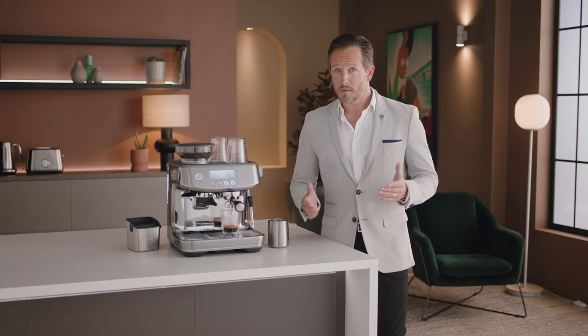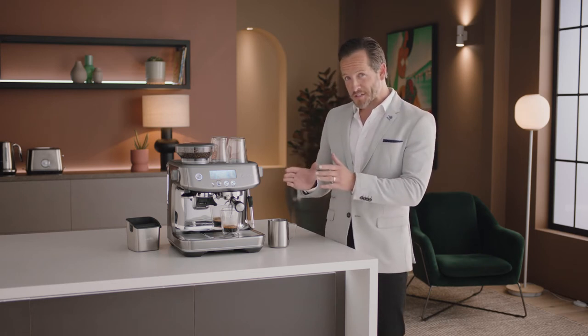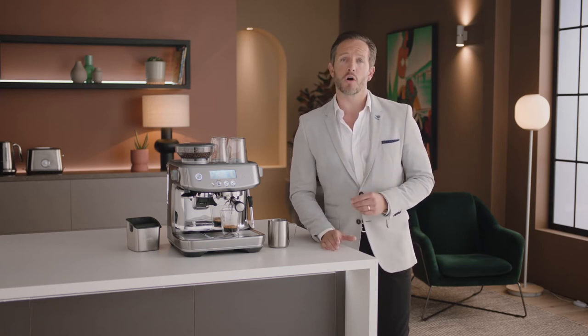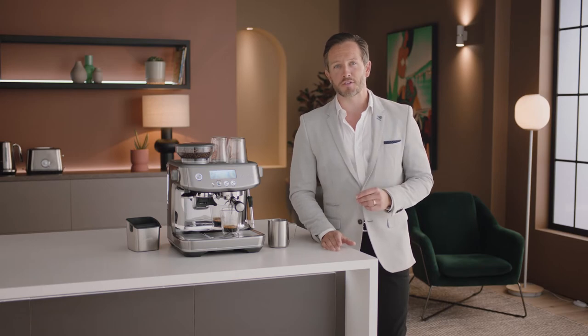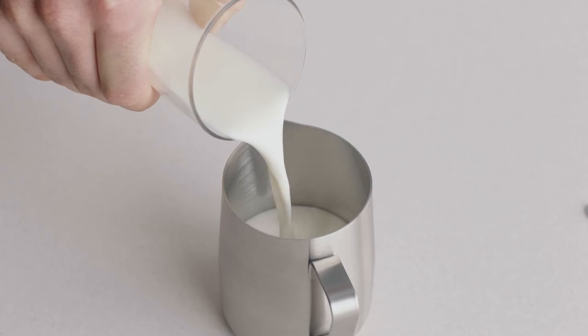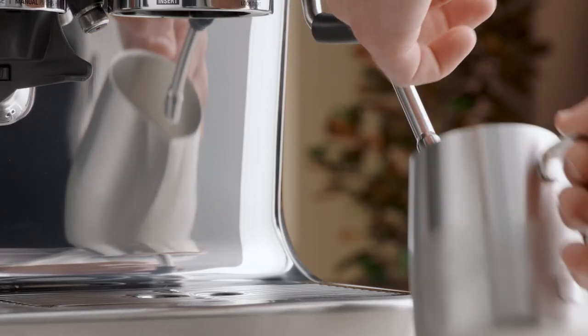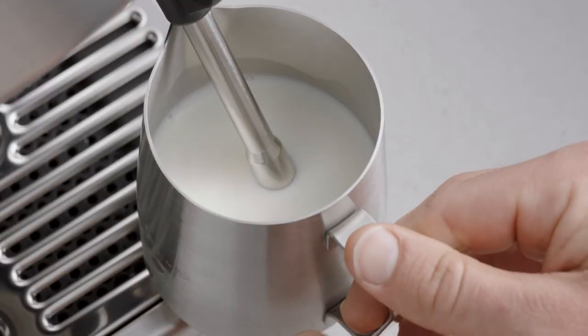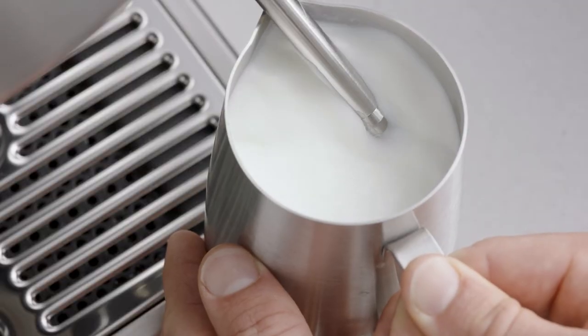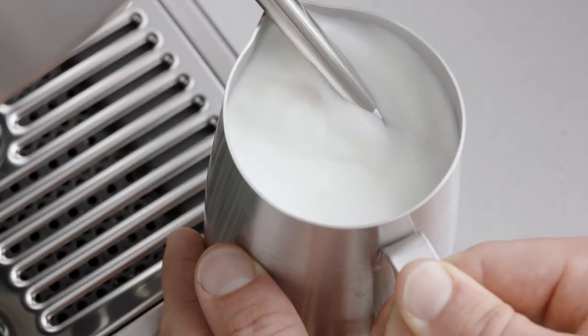The perfect extraction is all about finding the right grind size. Now that you have the perfect espresso shot, it's time to texture your milk and create silky, velvety microfoam — essential for any milk coffee and for latte art. Fill the jug with fresh cold milk to just below the spout mark and insert the steam wand into the jug with the tip below the surface of the milk.